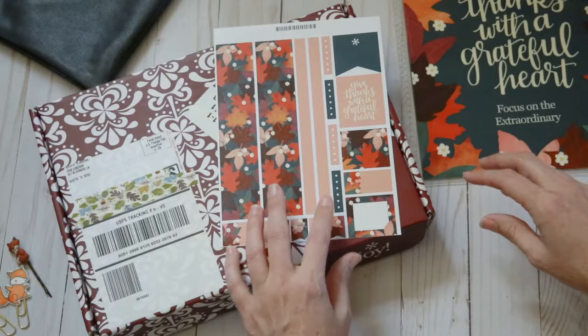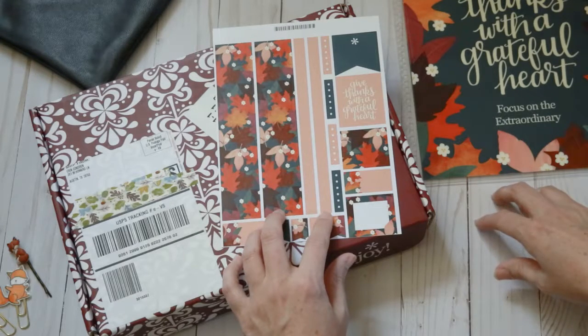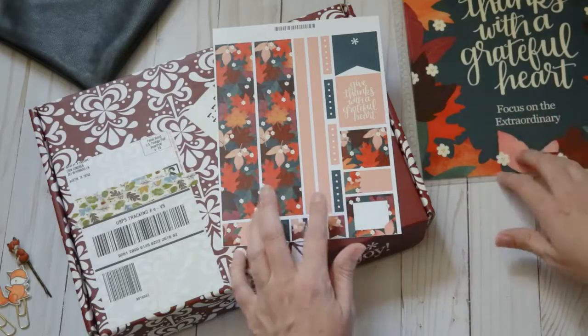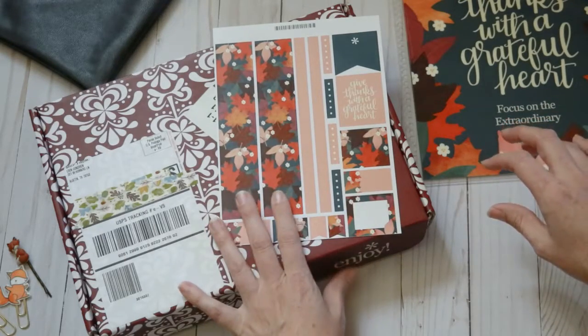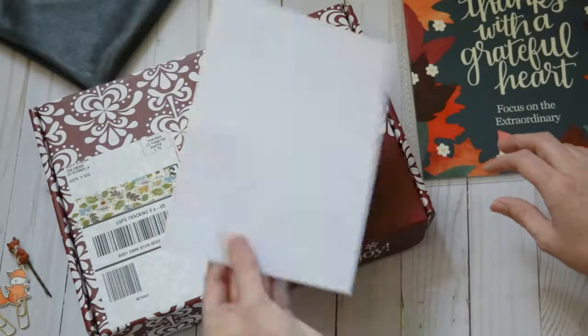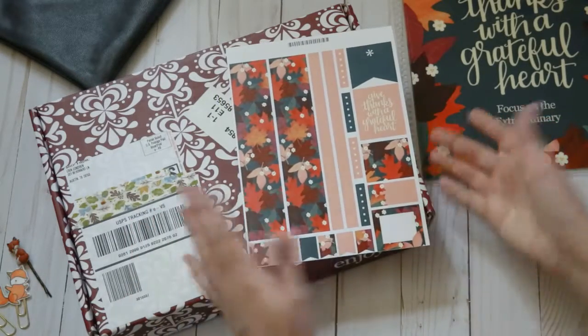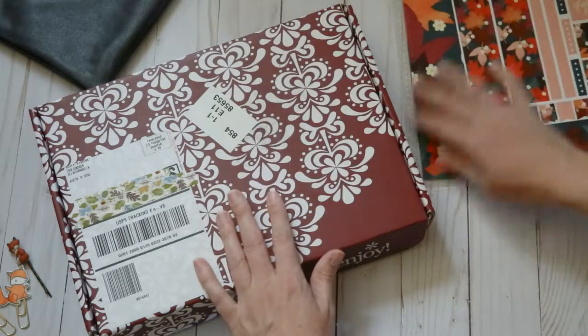I use every box except for maybe a few here and there in my teacher planner. And then on Friday I use the thicker washi, so this works out well for me. I don't need a whole lot of stickers for that, so looking forward to being able to use that.